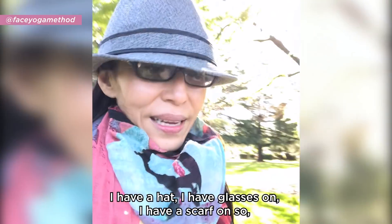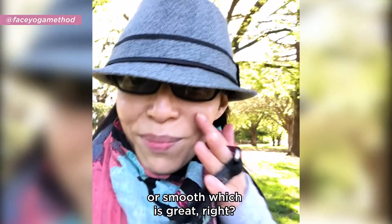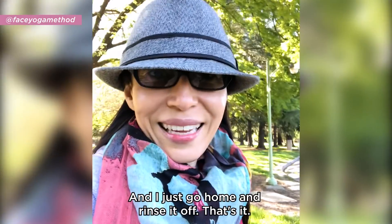That's why I can wear an egg white mask even outside walking my dog. I have a hat, glasses, and a scarf on, so people don't really recognize it — they might just see that my face looks very shiny or smooth, which is great. Then I go home and rinse it off.